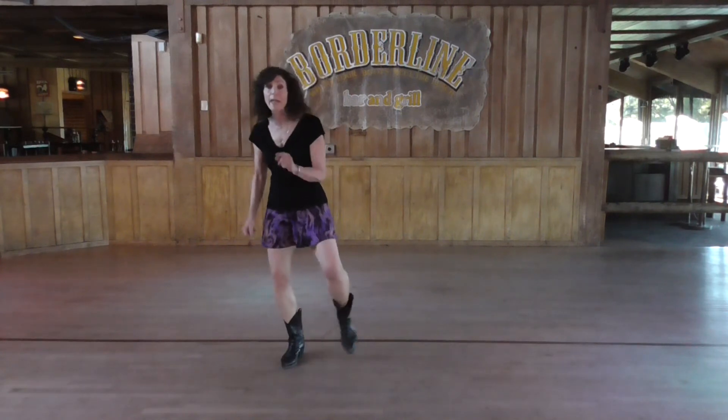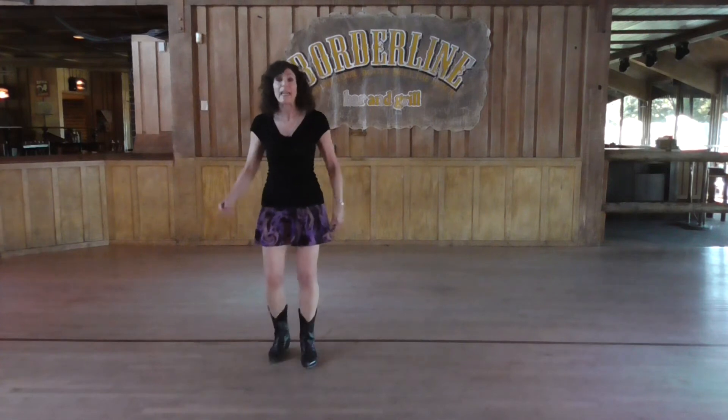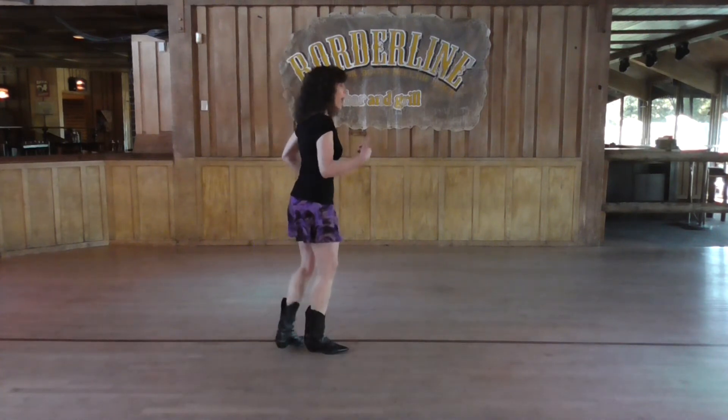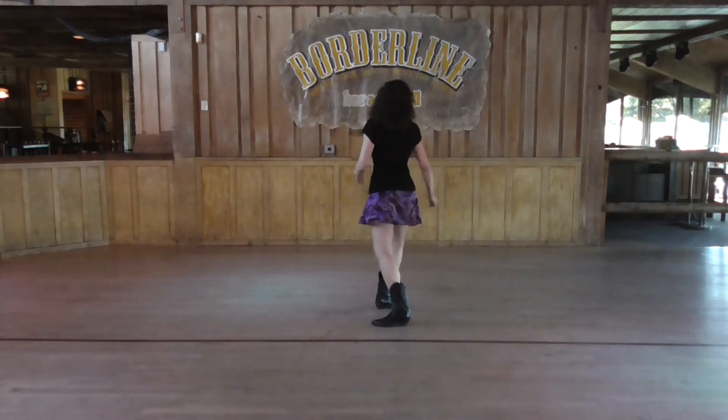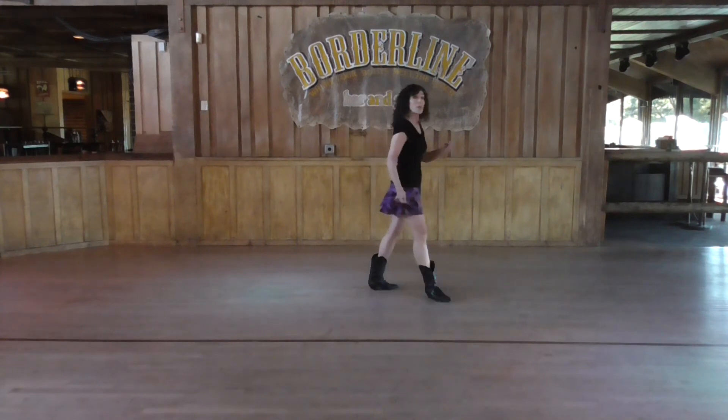Kick. One and two. Again. Three and four. Heel five, heel six. Step, seven. Quarter turn. Cross. One and two. Step. Back. Step. Boom. Step. Slide in, step. Step. Step.